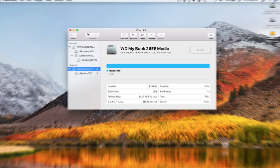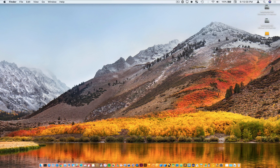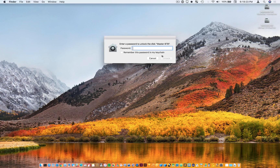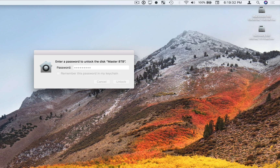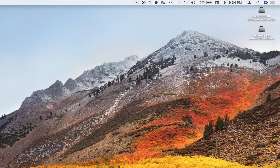Hit Done — and boom! The hard drive is now encrypted. I'm going to eject it here and plug it back in to show you what it's like. I just plugged in the external hard drive and it's in the process of mounting. Now it pops up a little window for me to enter the password. I type in my password, hit Unlock, it unencrypts the hard drive, and then mounts it on my desktop right there.